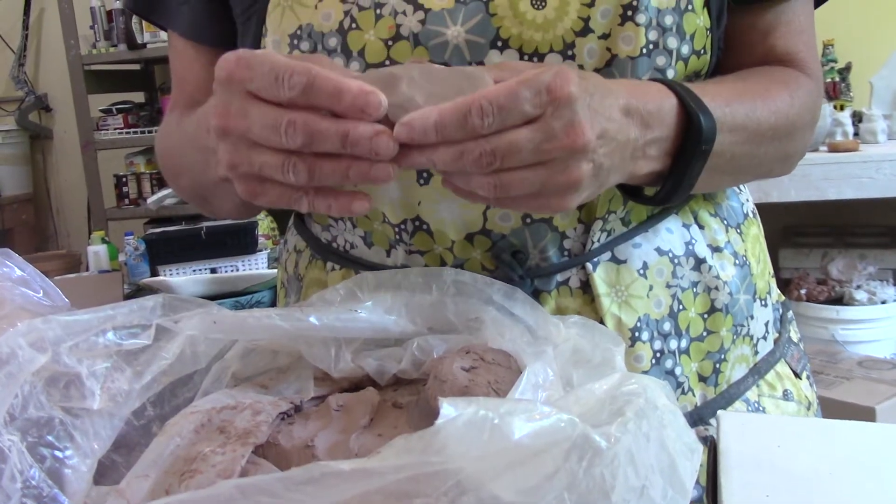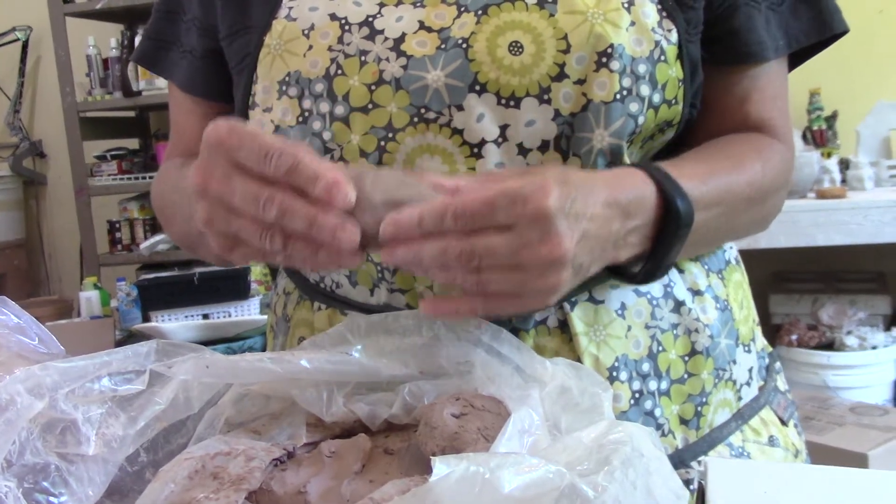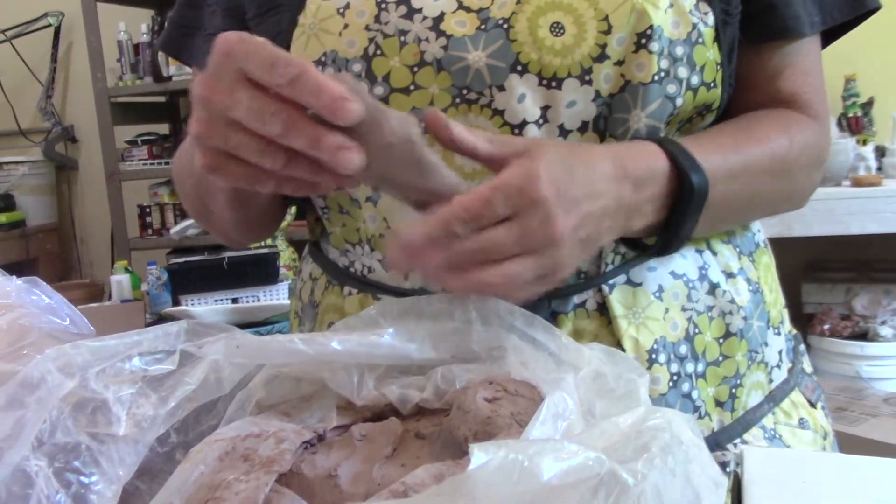This clay is really forgiving, and for your first project or first few projects — the more difficult ones — I'll have you working with this clay.